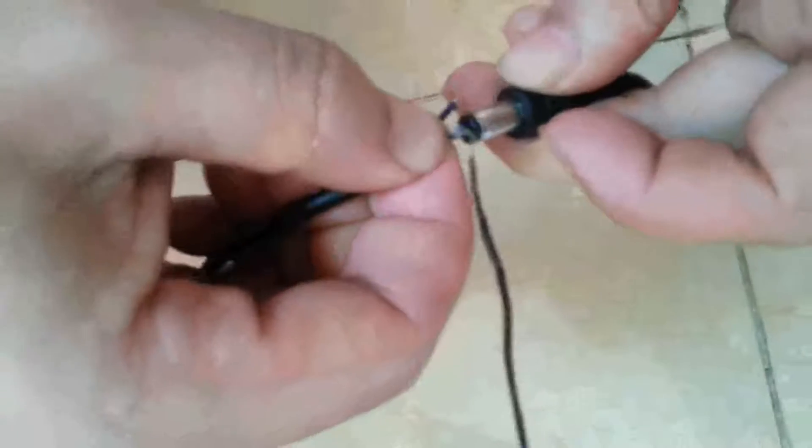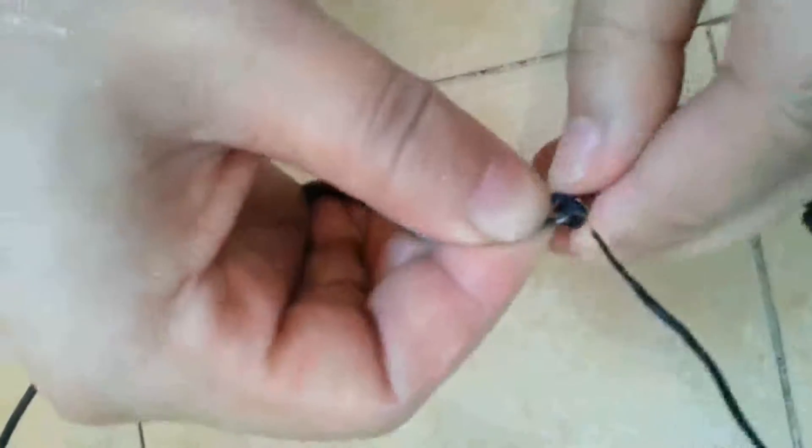Now we connect it to the fitting source adapter to see its real working effect and noise level. When it is connected to the source adapter, we can feel the noise level when the pump is working. Now we see the spraying effect.